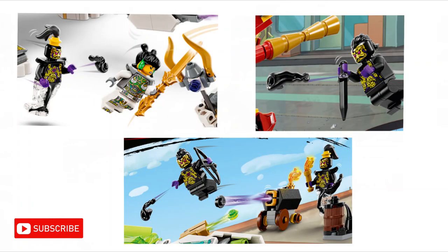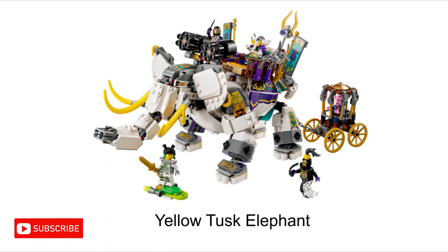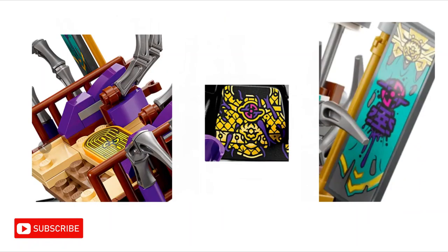The ink demons, who seem to have the ability to shoot ink, clearly have something to do with the 3 demon kings. Not only do the ink demons appear alongside the Yellow Tusk Elephant, but the ink demons are wearing similar outfits to the 3 demon kings. In fact, the ink demons and the 3 demon kings all have the same circular symbol somewhere on them, and this same symbol is seen on the giant elephant creature in the Yellow Tusk Elephant set numerous times.